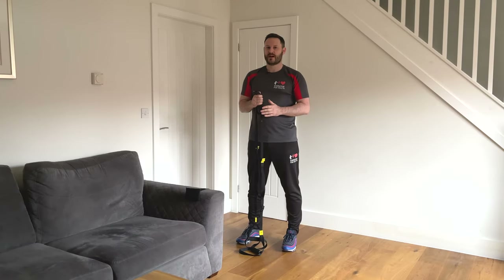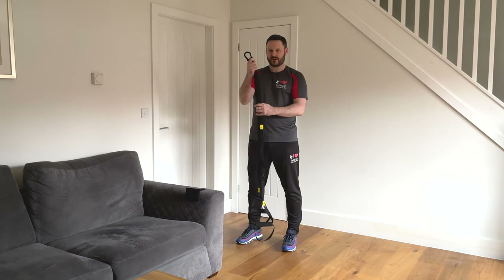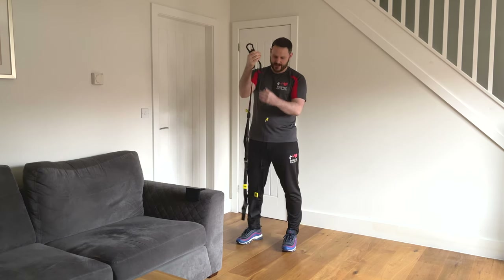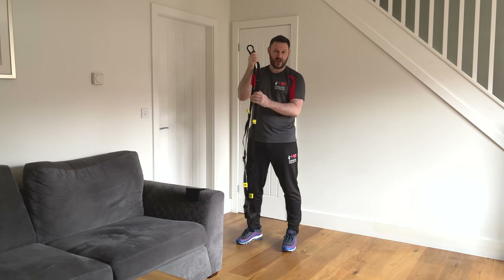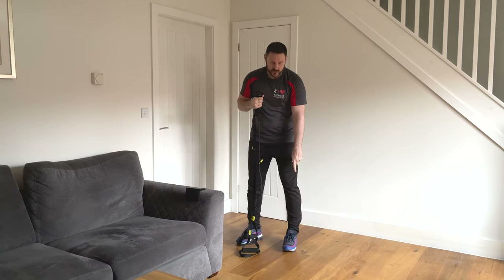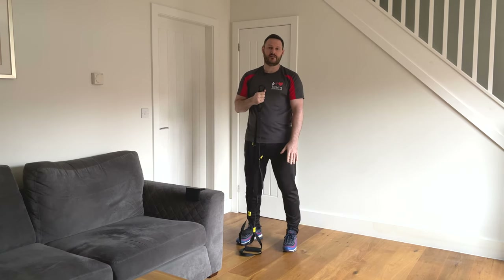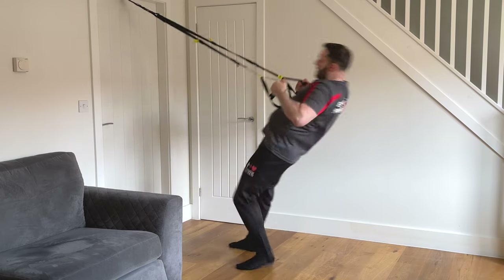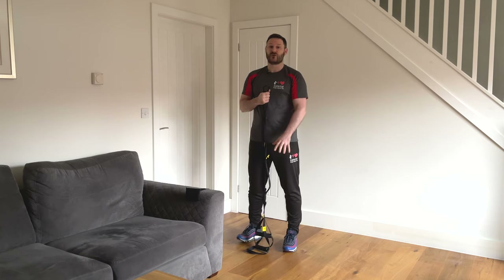A couple of safety tips before you start. Firstly, just have a check of your TRX when you get it out of your bag to make sure none of the straps are actually fraying. If they are fraying, it's probably not worth using. And secondly, make sure that you're wearing some sort of shoes or trainers. That's just to aid the actual foot contact with the floor to stop you from sliding around. So make sure you've got some sort of shoes on.